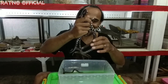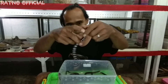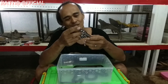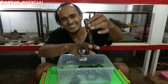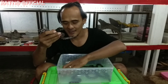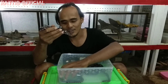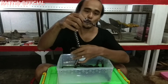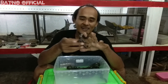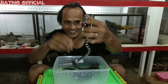Ular ini sering dijuluki dengan nama ular berkepala dua, karena bentuk kepala dan ekornya hampir sama. Atau Cylindrophis rufus, atau lebih dikenal dengan nama ular pipesnake. Sangat cantik dan sangat aman sekali untuk kita sentuh, untuk kita handle. Karena ini adalah jenis ular dengan karakter yang sangat lembut, dan termasuk jenis ular yang tidak membahayakan untuk manusia.